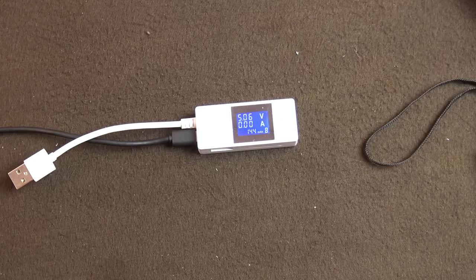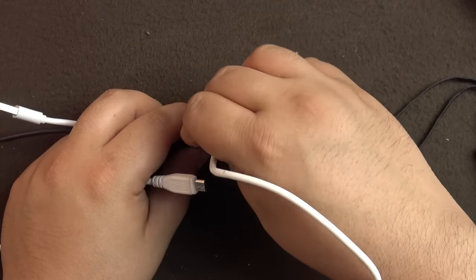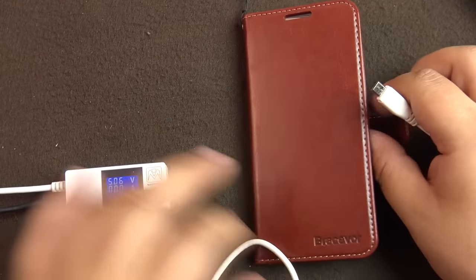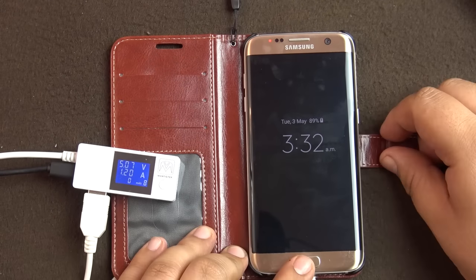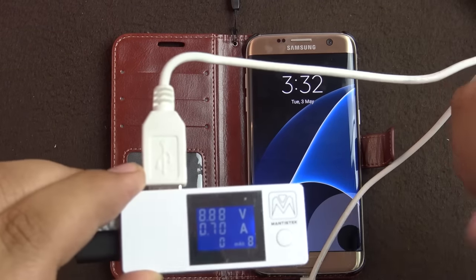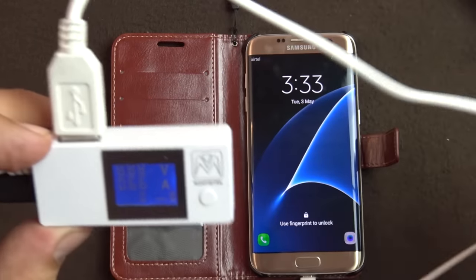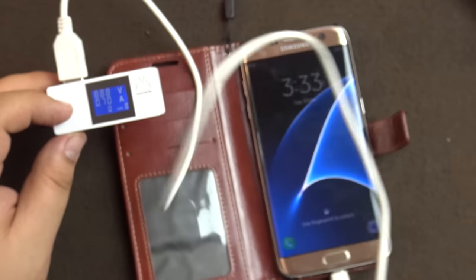I have my S7 Edge here, so let's connect it to USB port 1, which they say supports universal fast charging. Let's reset the memory. The phone is supposed to get fast charged but it's only getting five volts at 1.2 amps. Let's connect it to USB port 2 instead. I think in the manual they have reversed the port labels, because USB port 2 is actually supporting the fast charging — as you can see it's at 8.88 volts.